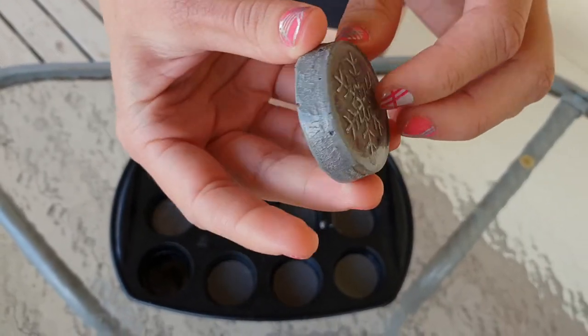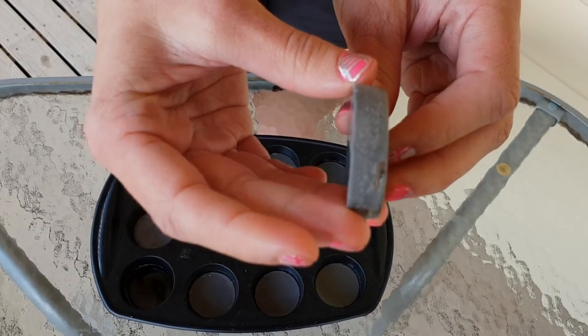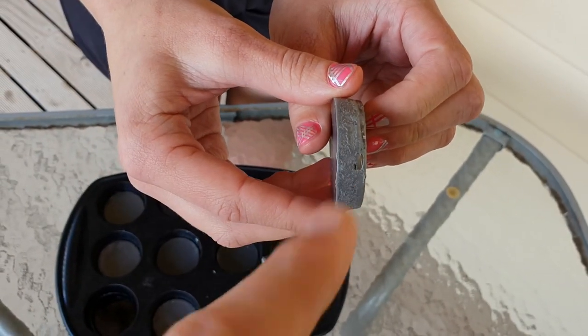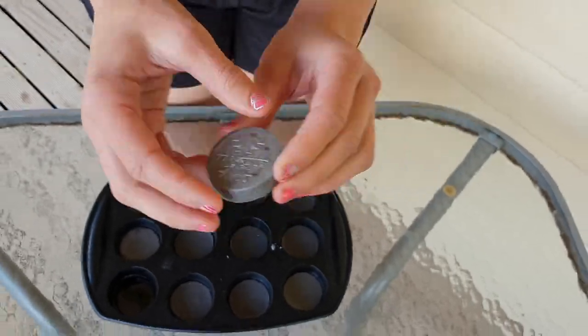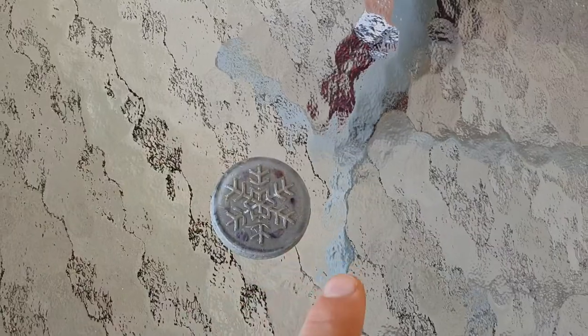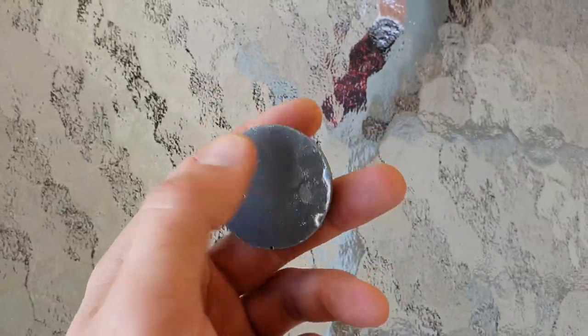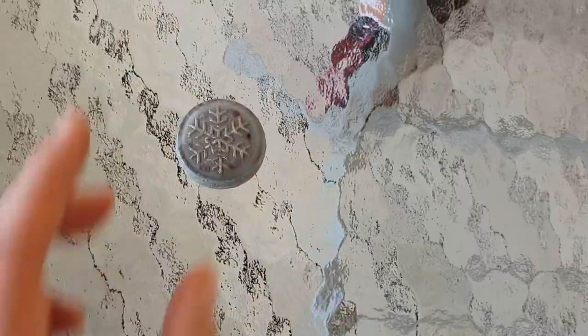Got a nice snowflake there, and you can see how rough they are around the edges, around the mould — I'll need to clean that up a lot. That's a nice one. You've got selenite in there, you've got your amethyst, and there's some quartz in there as well. When I pour the metal powders in, I throw in some crushed quartz.